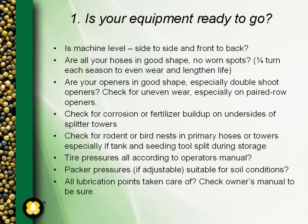Next, look at your openers and what kind of shape they're in, especially your double shoot or sideband openers. Make sure there isn't any uneven wear, especially on paired row openers. Many times one side of the paired row wing is worn because it's working in softer soil compared to the other side, particularly on openers on the second and third rows of the machine. Uneven wear will give you uneven distribution of the seed.